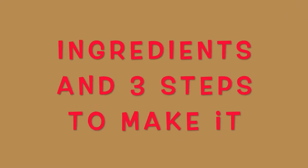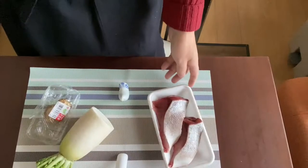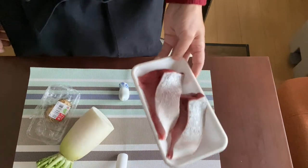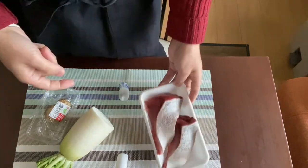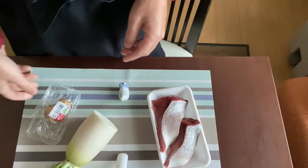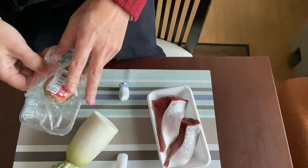Alright, let's get started! The main ingredients for Buri Daikon are only two. Number one is, of course, yellowtail fillet. And the other one is white radish. Plus we need ginger for both seasoning and for garnish.